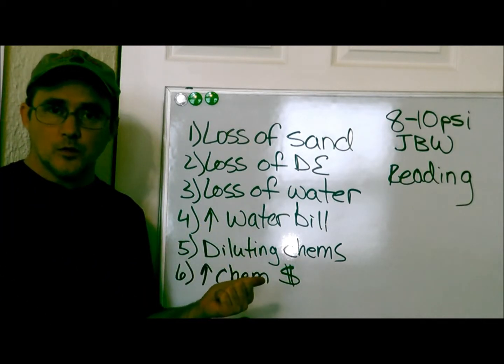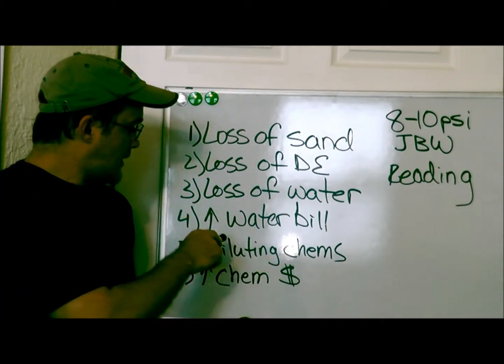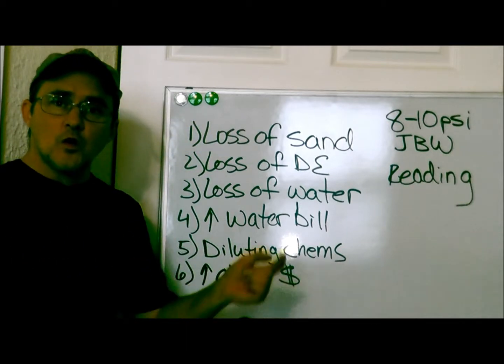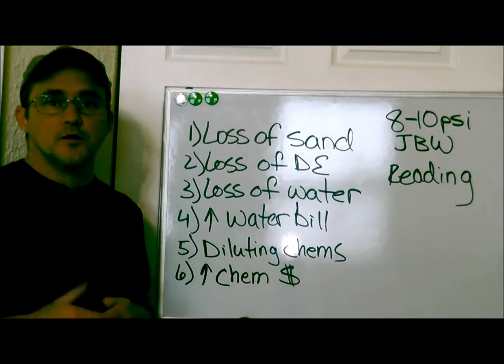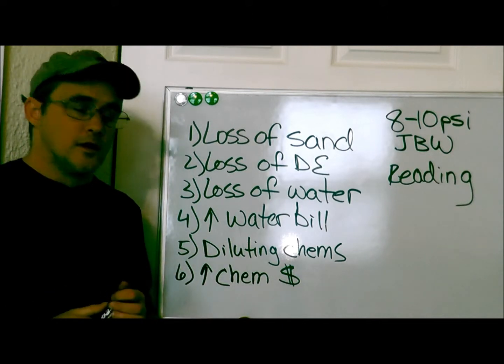That water is going out of your pool, which means you're going to have to fill it back up again. And that's number four: you're going to have a higher water bill. So you're putting all of that fresh water back into the pool, which goes to number five — you're diluting all of the other chemical readings in your pool, and that's messing up your other pool readings as well.